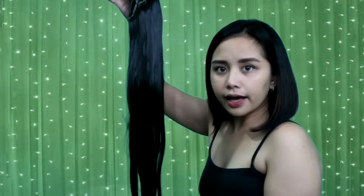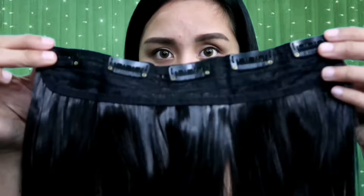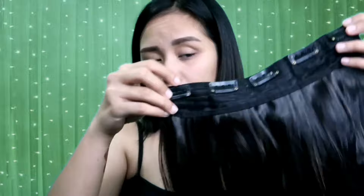Ganito sya kahaba — sobrang haba nya, effect na effect talaga yung itsura nya, tsaka yung haba nya. May kasama syang clip kasi itong extension na to is clip-on. Dalawang ganito yung binili ko. Available shades, ilalagay ko na lang sa description box sa baba. 120 pesos or 128 pesos isang ganito. So, itatry ko na sya — tingnan natin kung effect ba sya pag nakalagay na sa buhok.